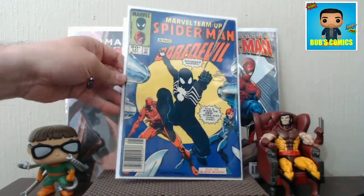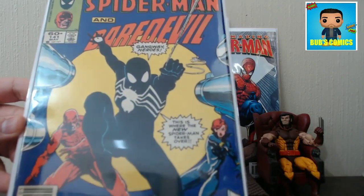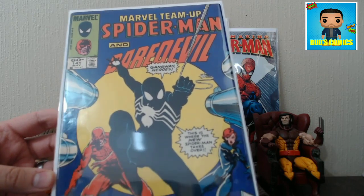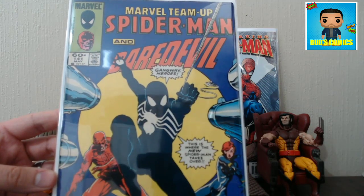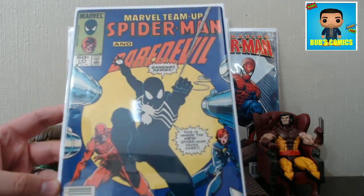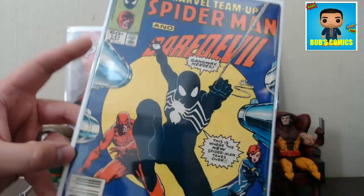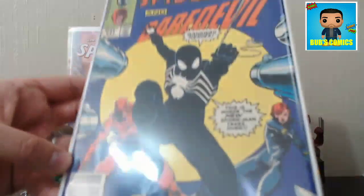I picked up Marvel Team-Up 141. As many of you know, this is tied with Amazing Spider-Man 252 for the first appearance of the black suit. Sometimes people will say that Marvel Super Heroes Secret Wars number 8 is the first appearance, but that's the first in chronological order of the story — that's the first appearance in the origin. But in terms of publication, you're looking at Amazing Spider-Man 252 and Marvel Team-Up 141. Pretty solid copy of the book — a little bit of stress around the staples, a big spine crease, and a spine tick, but other than that, pretty good book. Picked this up for 10 bucks.